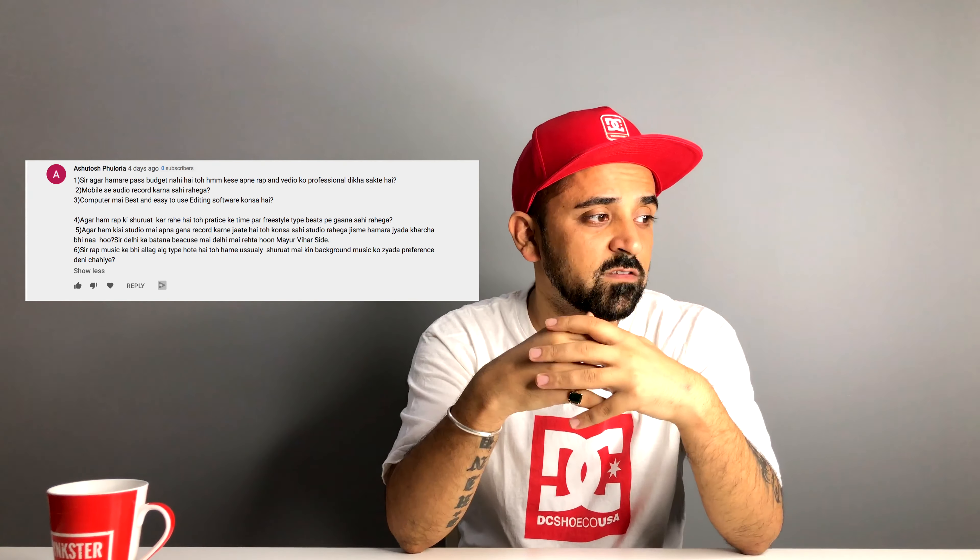Next question from Ashuta Fulhoria, who has three to four questions. First: if you have no budget, how can you make your video look professional? I don't think you need professional equipment. If you shoot with your mobile camera and your video has a strong concept, that matters more than professional gear. You don't necessarily need to show a video to succeed — what really matters is how you record your audio.